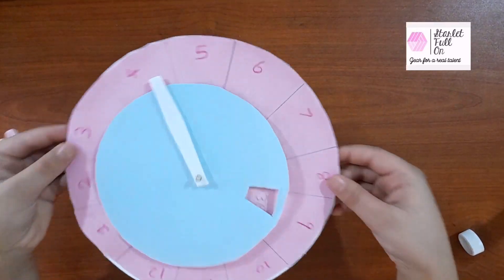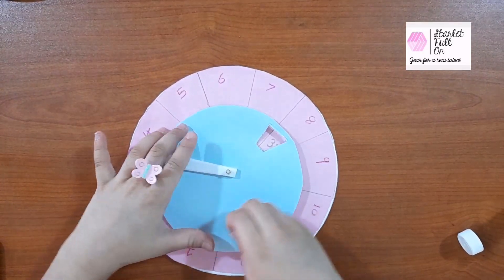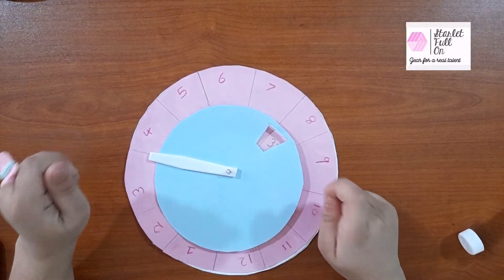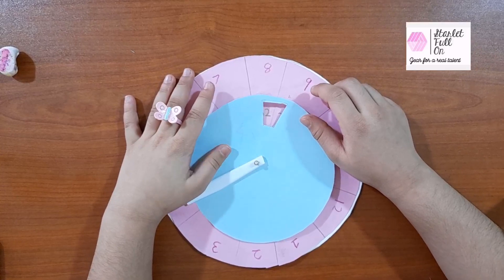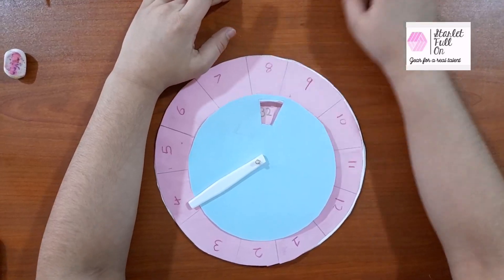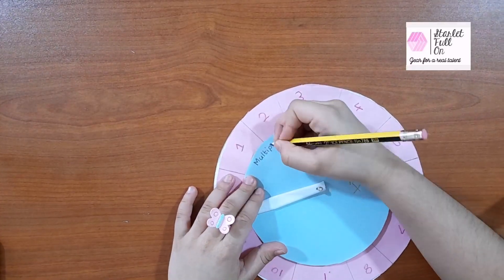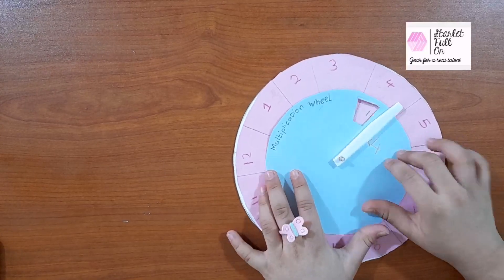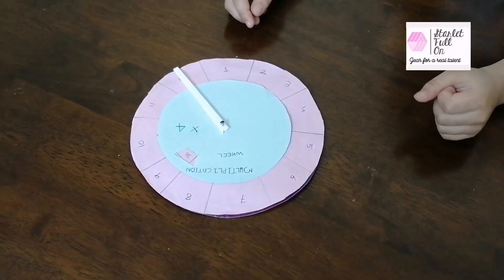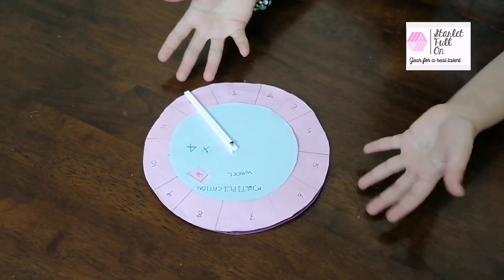Yay! Now our wheel is ready. Now we need to write the table's name over here and write 'multiplication table wheel'. Let's write with colors. Now it's decoration time! Let's use a color. So this is the 4th table.